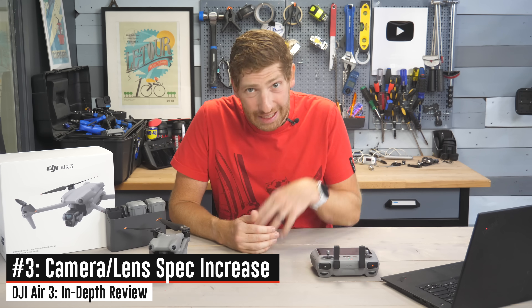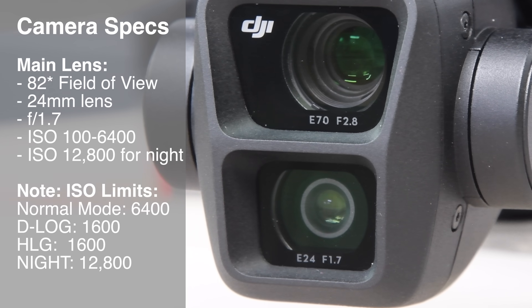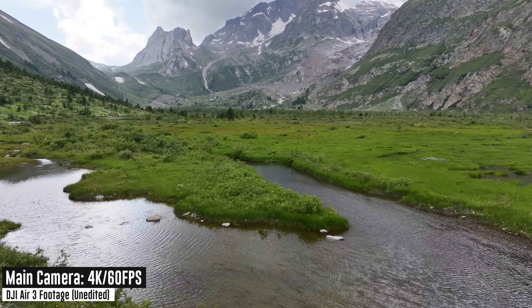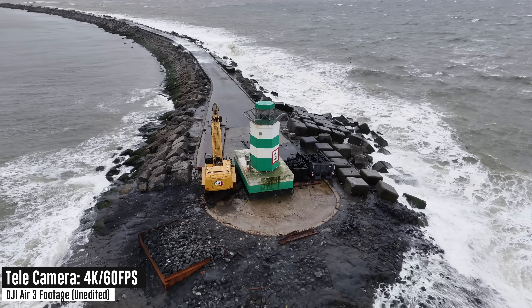Despite adding that new lens, we get a significant camera spec bump on the main lens — it goes from f/2.8 down to f/1.7, basically giving you better low-light performance. On the secondary zoom lens, we have an f/2.8. And we go from what used to be a one-inch sensor on the main camera to a 1/1.3-inch sensor.